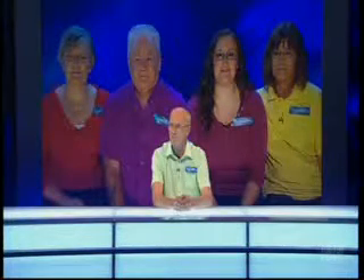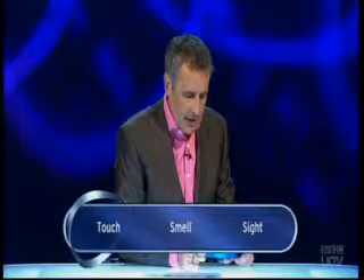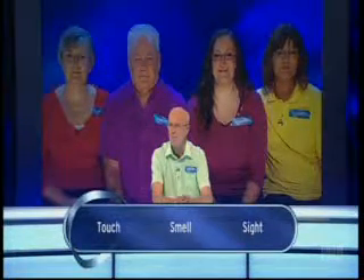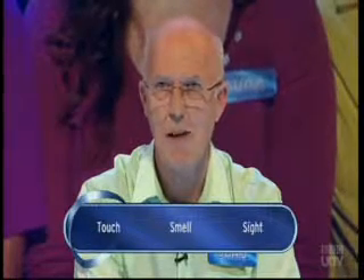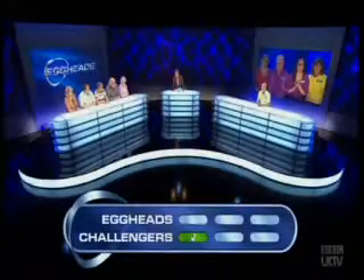Here's your first question, John. The medical term palpate means to examine an area of the body using which of the senses - touch, smell, or sight? P-A-L-P-A-T-E. Well, you get palpitations of the heart, which you can feel, so I'll go for touch. From palpitations - that's the root, and that's the right answer. Touch.